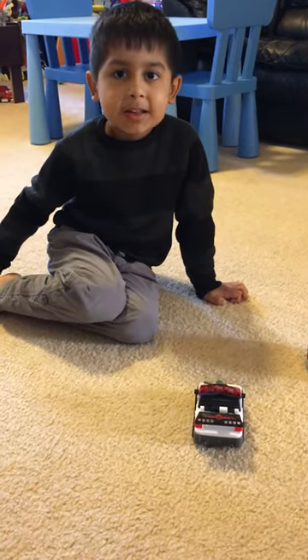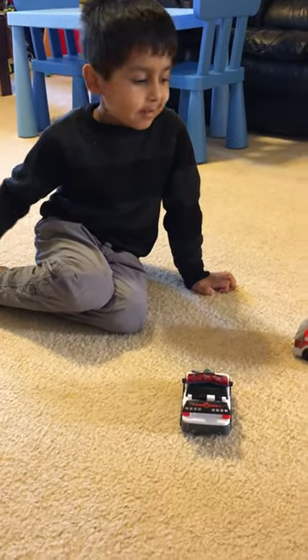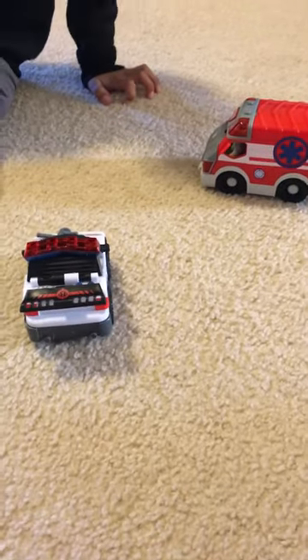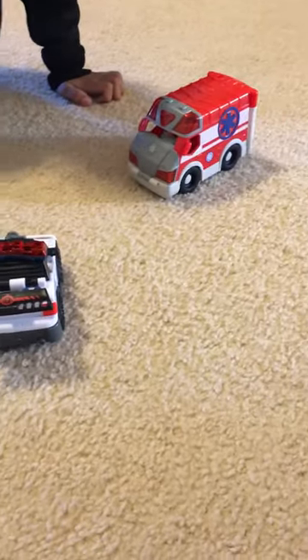Hello everybody, welcome back. Today we're going to do a review on Rescue Heroes.